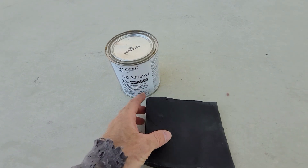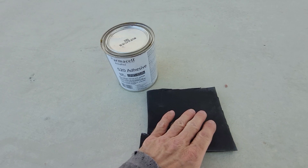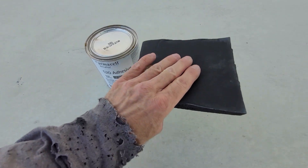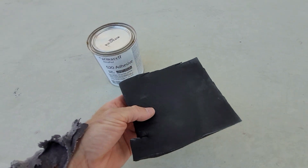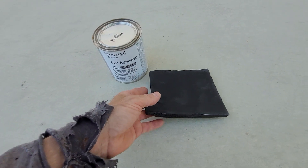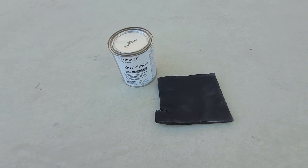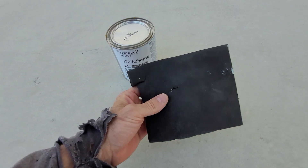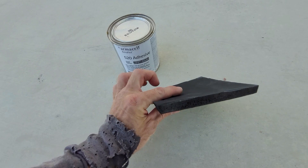What I do is brush both sides — the insulation side and the surface it's going to be applied to — with the adhesive, and then stick it. Once you stick it, it's done — it's not coming off. It's a real pain to do; doing the headliner and stuff is tricky because you can waste it quickly if you mess up.